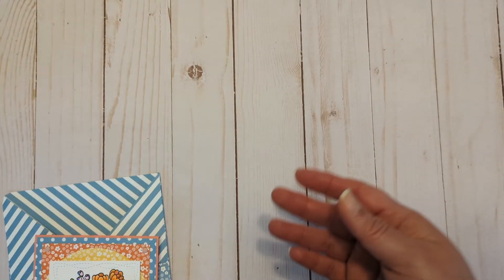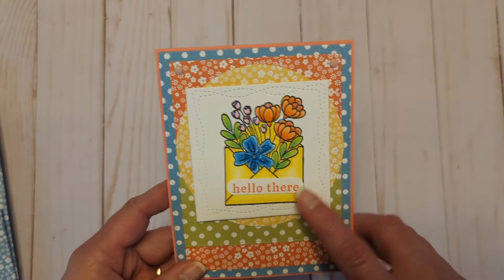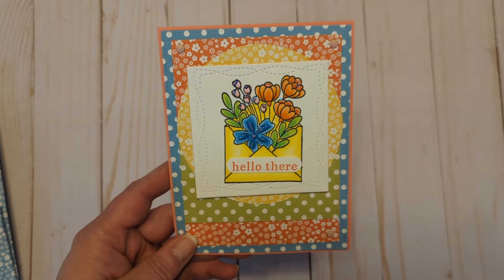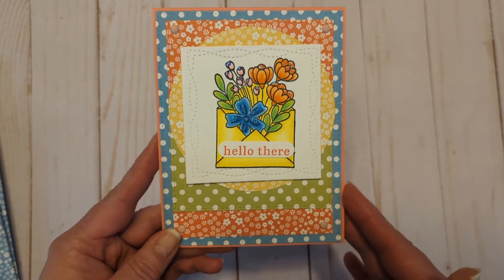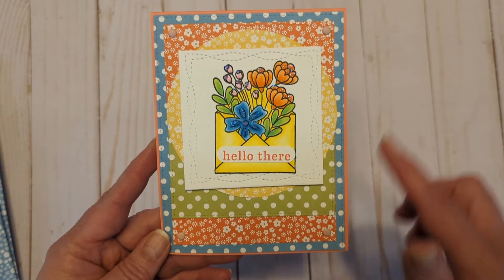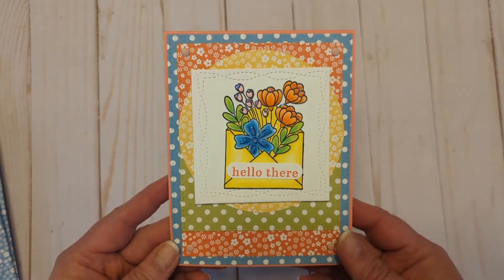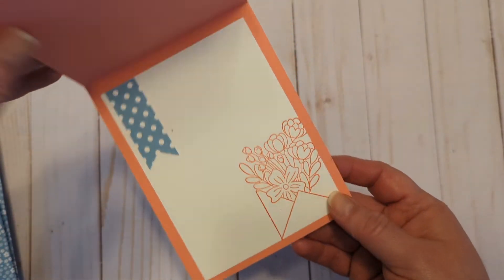Inside this envelope is some fun ephemera that was from a previous Not Too Shabby box of the month, some twine, and a card that I created. There's that stamp set — I did get a little crooked but we're going to ignore that. I used some wonky stitched squares that I recently got from Gina Marie Designs and then I added a circle and just lots of layers with those fun colors. I just thought it was bright and happy — it says 'Hello There'.